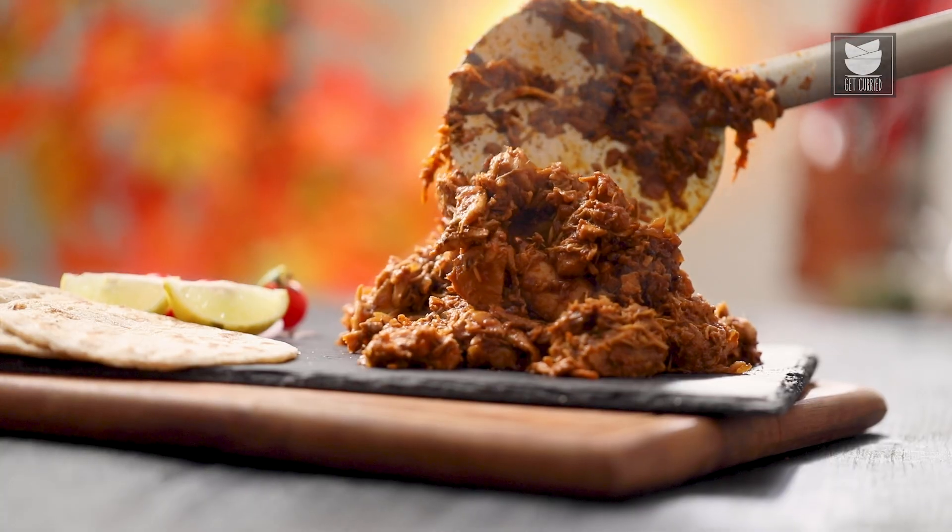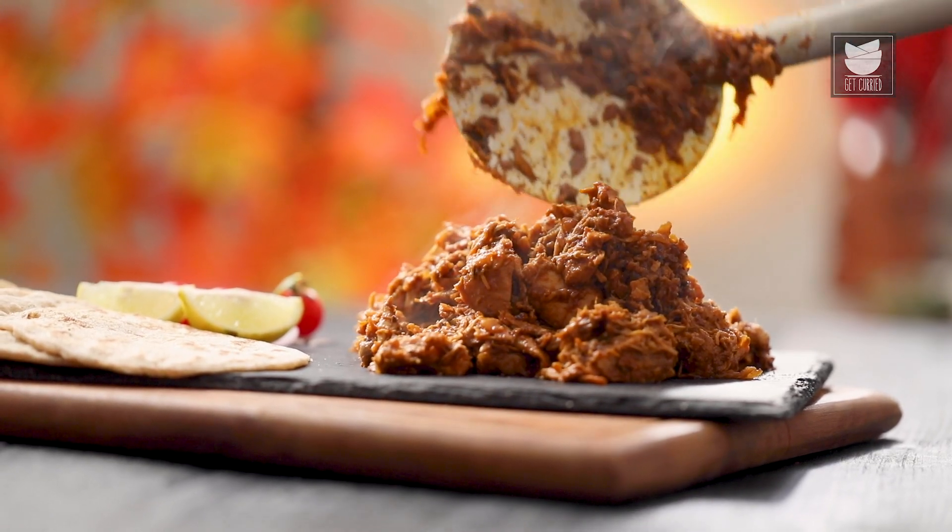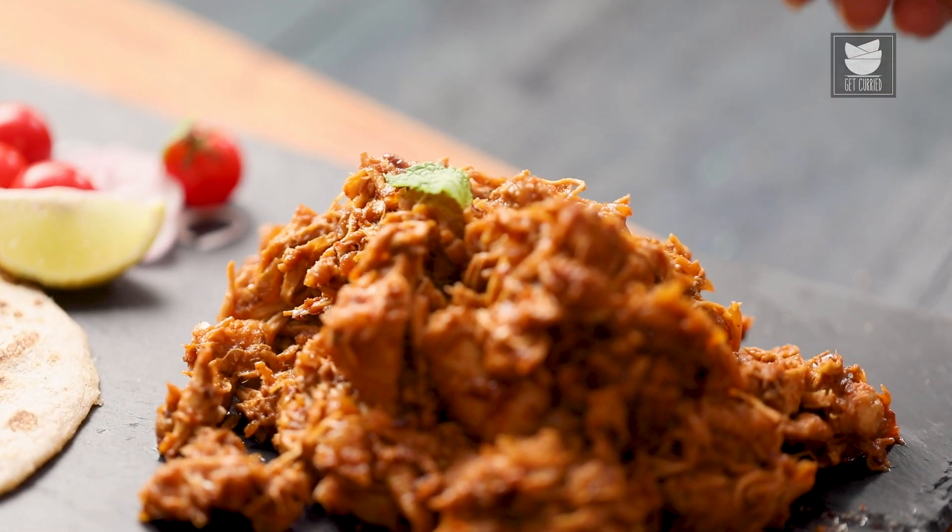Murgh Ka Mokul is a very interesting classic royal dish of Rajasthan. Let's see how to make this.